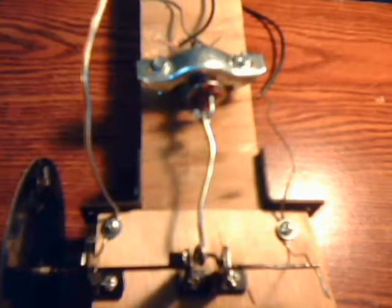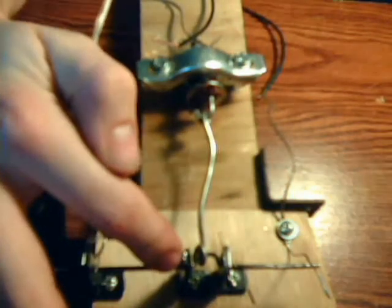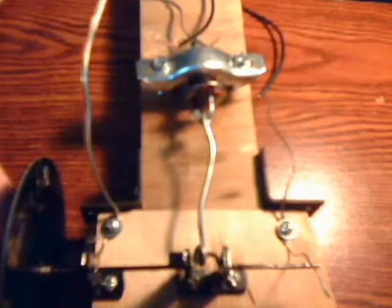Here is my first solenoid engine. Made it from scratch. It's got this coat hanger. This is just clips I found. Made my own solenoid from another solenoid actually. Well, here it is.